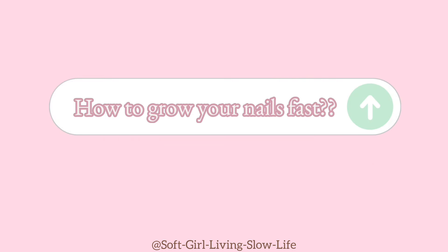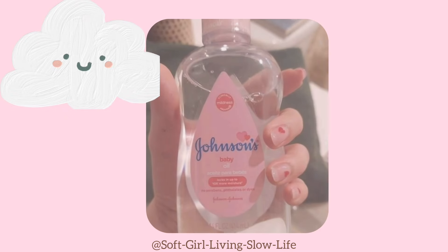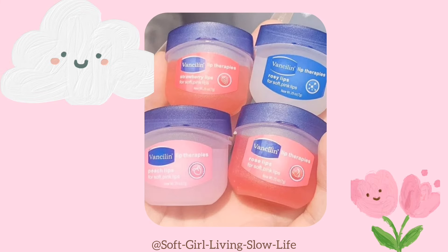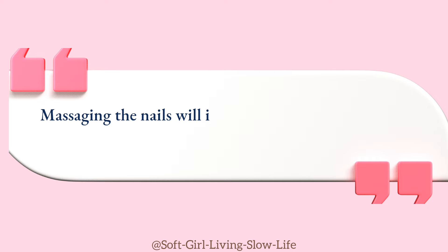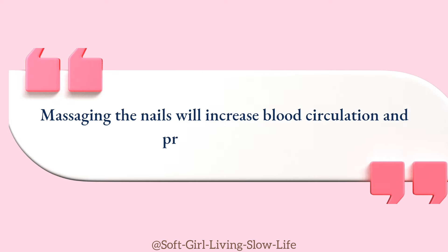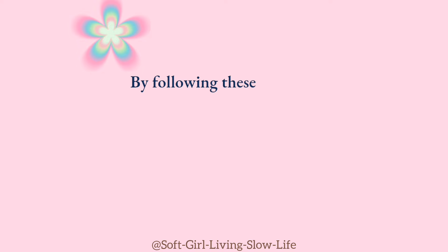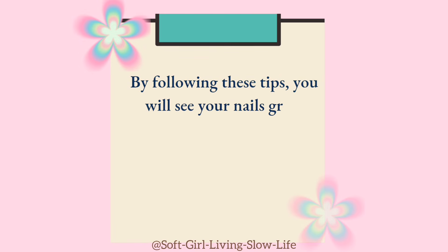How to grow your nails fast. Use baby oil as a cuticle oil — it will nourish the nails. Then massage Vaseline around your nails to seal in the nourishment. It will add a moisturizing factor to your nail care routine. Massaging the nails will increase blood circulation and promote growth. By following these tips, you will see your nails grow significantly.